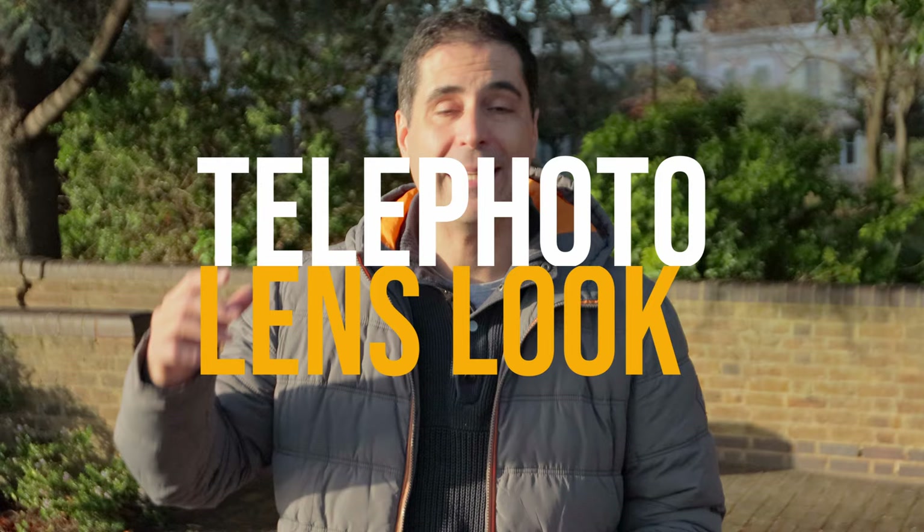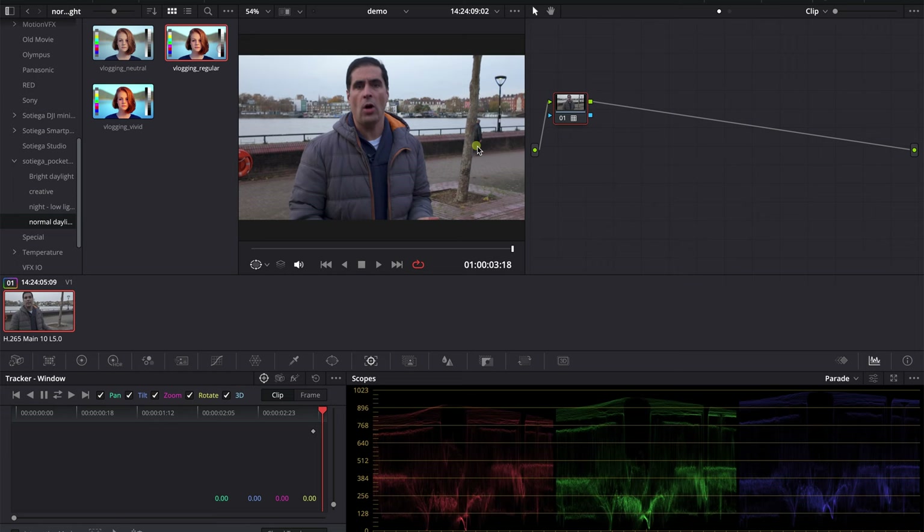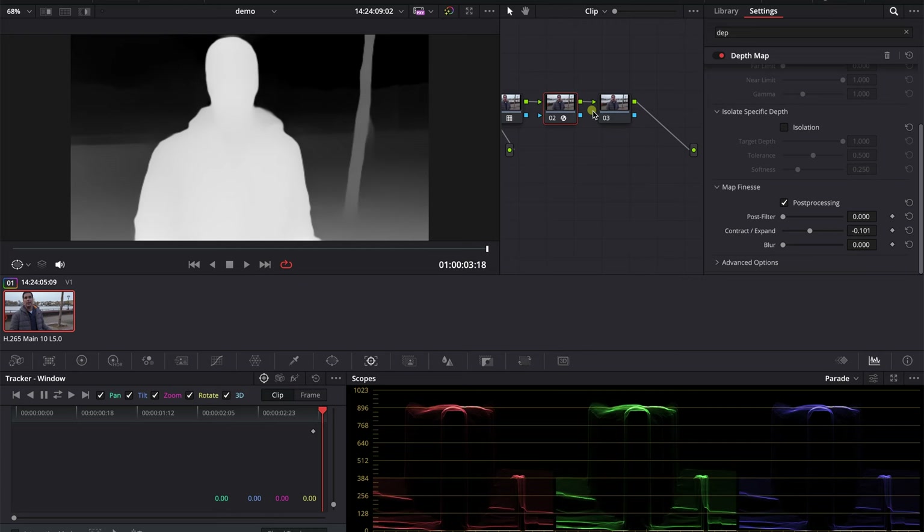You can mimic a telephoto look on the Pocket 3 by zooming in, and if you want to increase the blurred background and make it look even more similar to an 85mm, all you need to do is use the depth map and a blurred background node. Because the Pocket 3 is already giving you a little bit of shallow depth of field, the effect is going to be amazing.